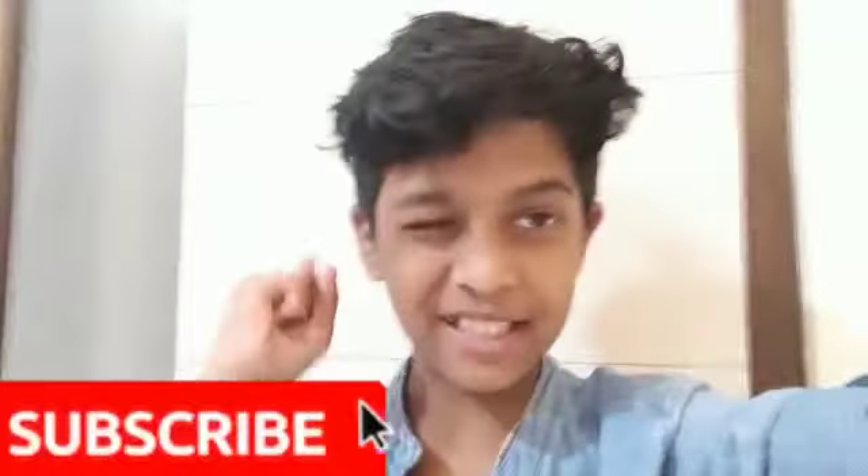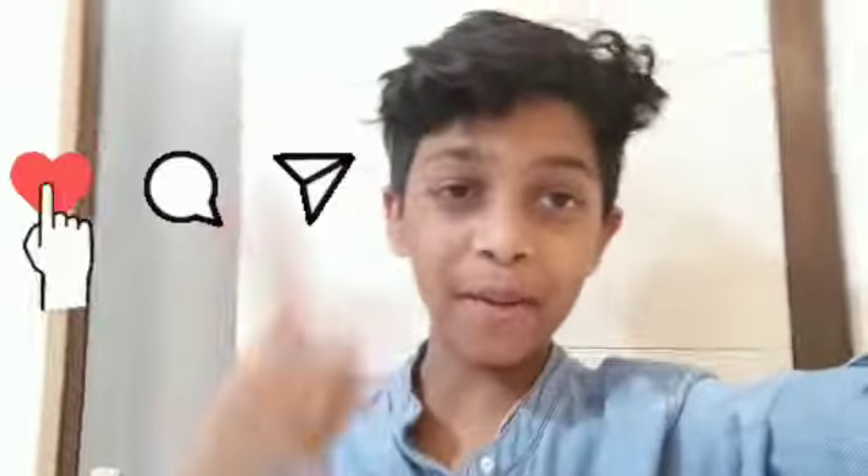Hi, welcome to my channel. Before watching the video, this is a drawing channel — ring the bell, like, comment, and share this video. In this video, I'm going to show how to draw a 3D skeleton, so let's start.